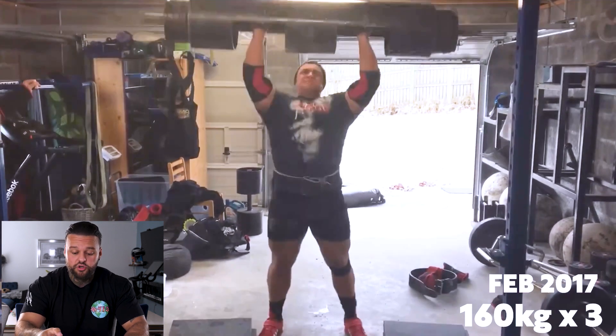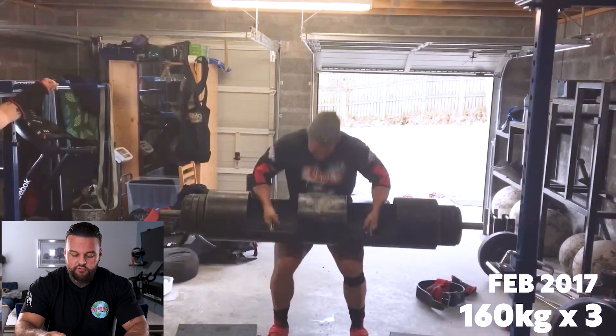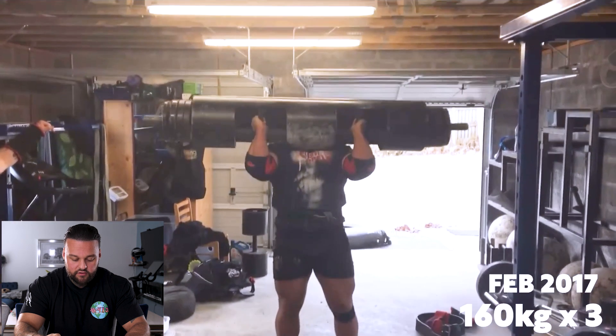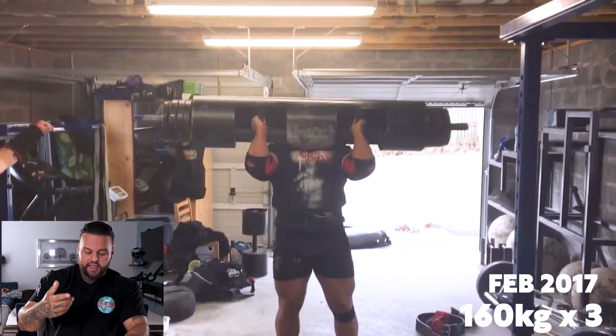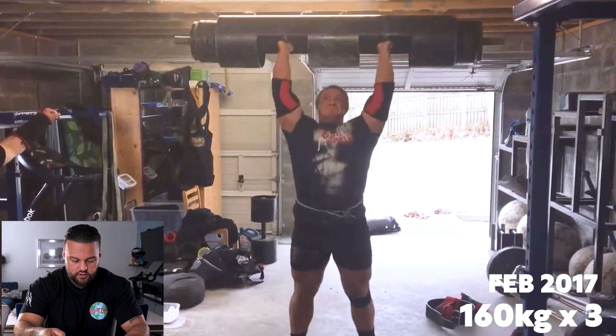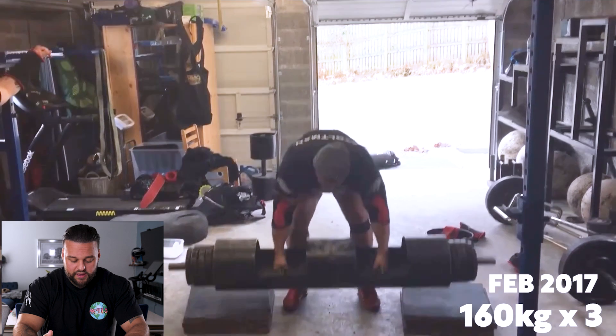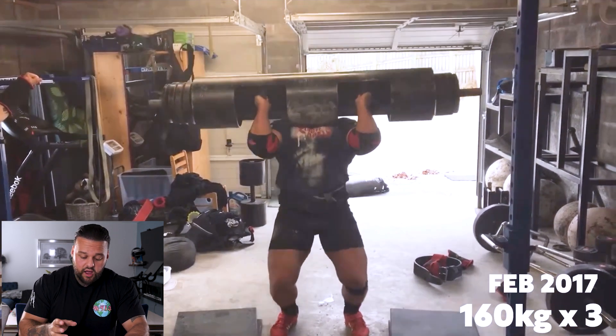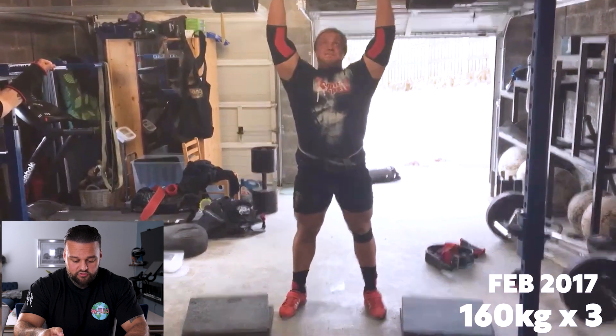The next mistake is he puts his head through too early, which means this lockout — I know he says 160 for three, but let's be honest, it's 160 for two. On his next clean, similar rack position, consistency is there. His dip on the second rep is corrected — because he's a good athlete, he's got feedback from that first rep. He knows he over-dipped and popped his head through too early, and he corrects it. The dip's a little bit too short on that one, but much better rep. The third rep is the best rep where he corrects everything — he gets a deep dip, he's not internally rotated on the right leg anymore, and the rep is really strong.